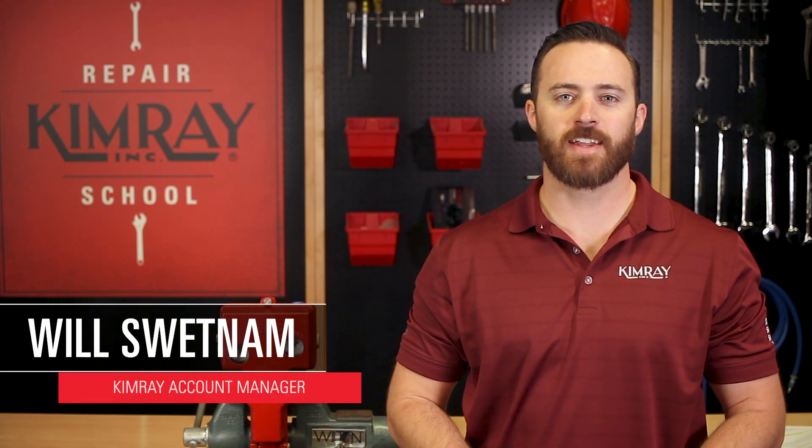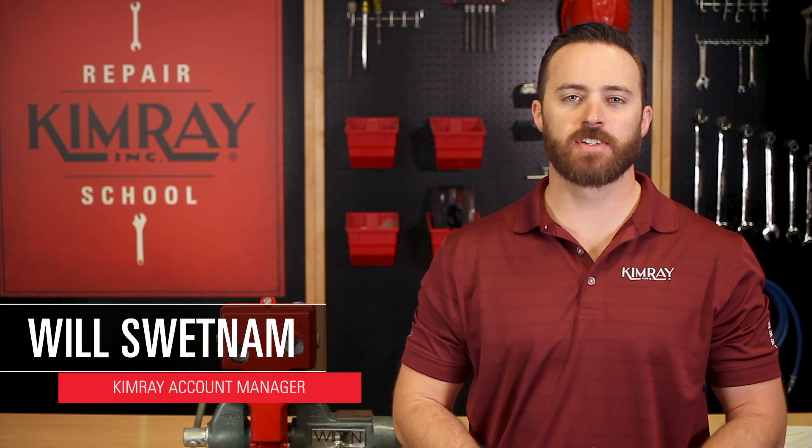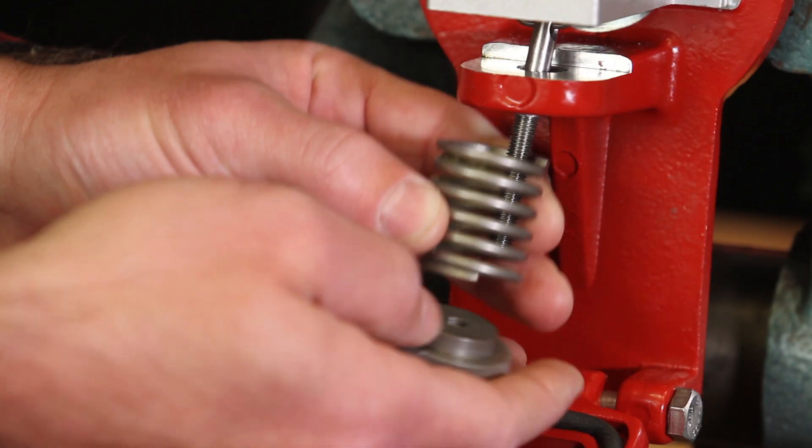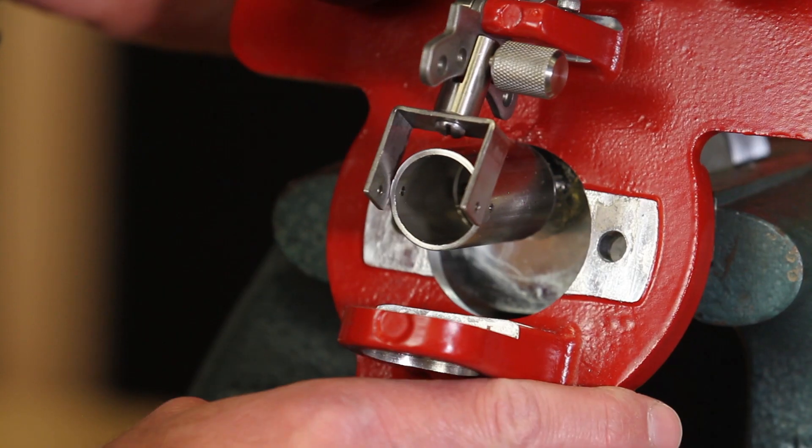Hi, I'm Will with ChemRay. Today I'll show you how to repair a back mount Gen 2 liquid level controller. I'll cover how to replace or repair the pilot, how to change the spring, and how to perform a full repair.